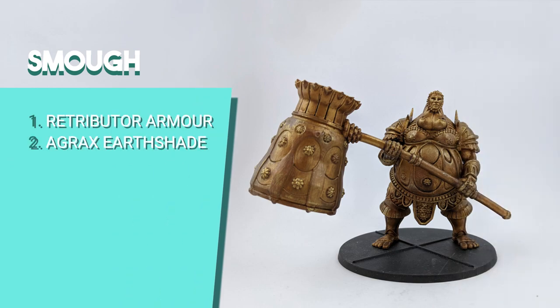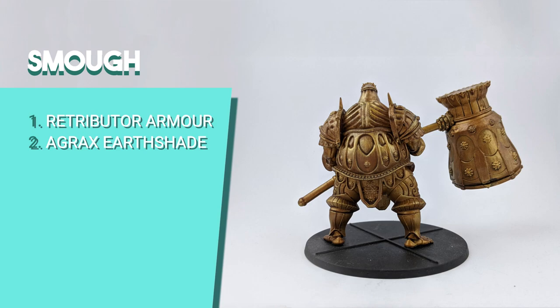If you want to start somewhere with a boss, Smough is the one — it was actually the first boss I ever painted. I painted the whole miniature with Retributor Armor and then shaded with Agrax Earthshade. It was simple like that.